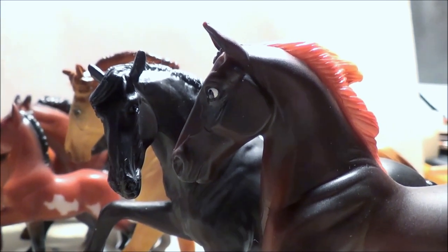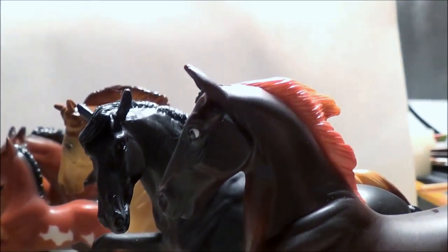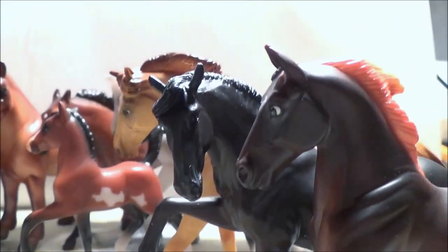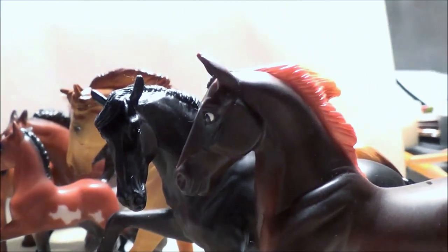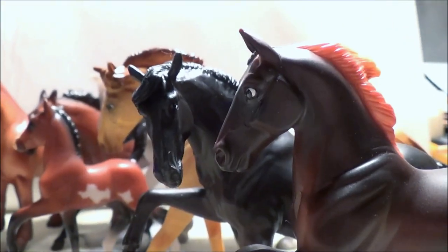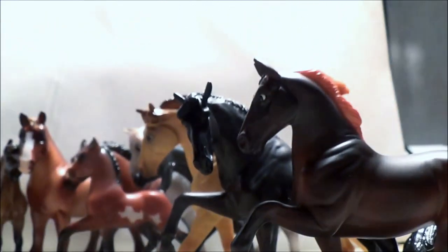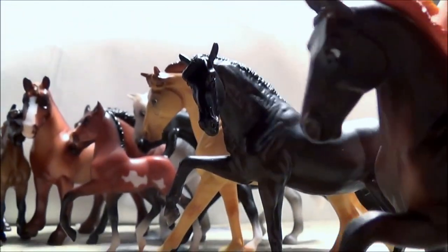The white part of the eye is normally only visible on an Appaloosa, and only one of these horses is an Appaloosa, so clearly that's a problem. If you collect Stablemates, you've probably noticed the same thing — maybe it doesn't bother you, but it sure bothers me. So this is just going to be a quick video on how to fix the eyes on these terrified-looking little horses.